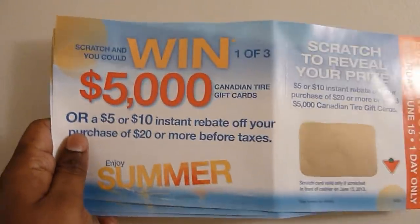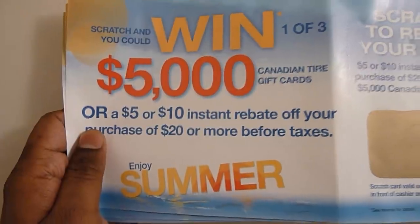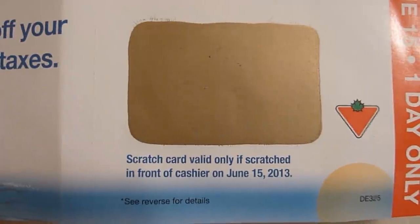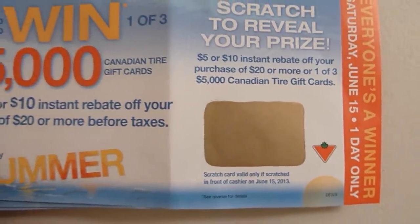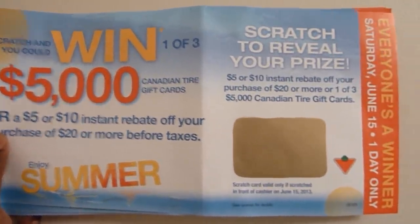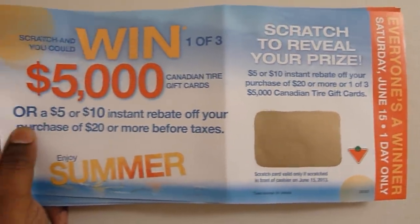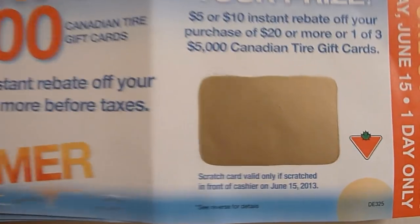Here I've got three scratch cards. It's paper-based and it offers a five thousand dollar gift card, five dollar, or ten dollar instant rebate. The catch is you have to scratch in front of the cashier, otherwise it won't be valid. So how are you going to know without scratching what amount you have — five dollars, ten dollars, or five thousand dollars? Here is a way you can actually find out. It's not a hundred percent foolproof, but you're going to get very close to knowing what amount is behind this scratch pad.